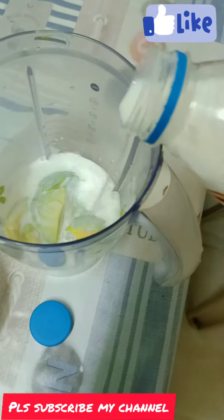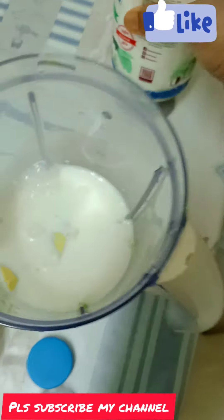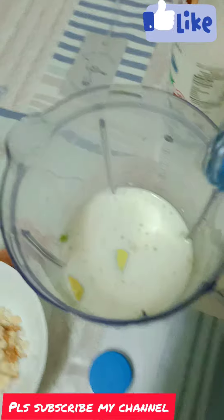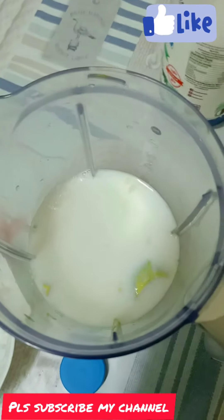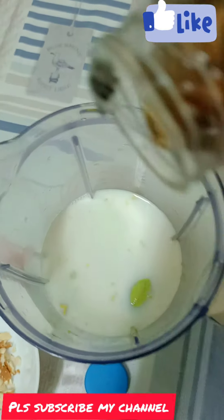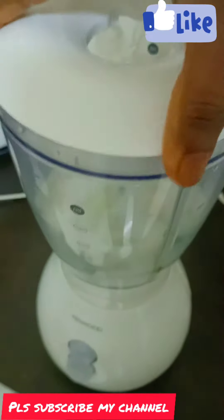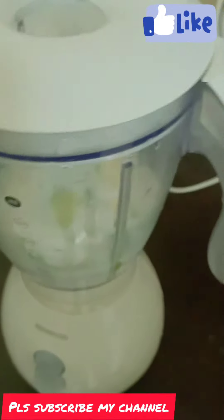We will do this as much as you can make it. If you want to make it a little, you will need to make it a little. Now let's mix the jar and blend it.